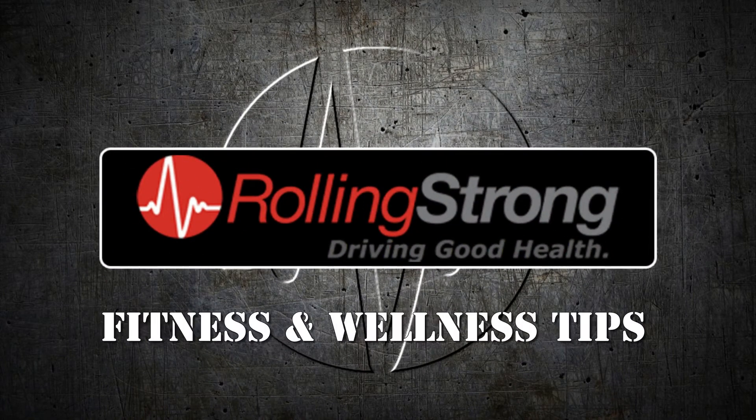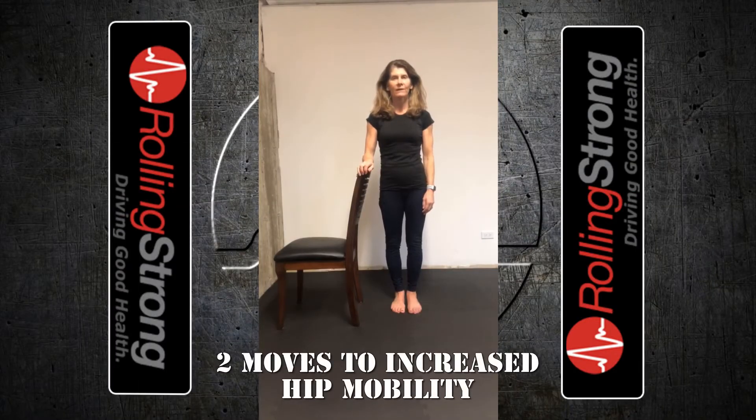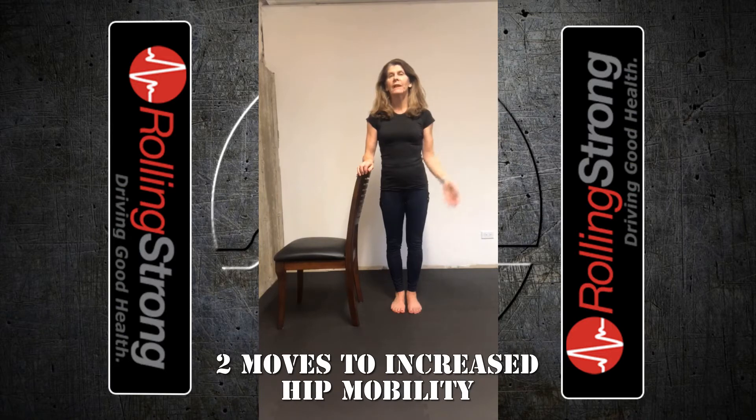Here's another tip from Rolling Strong with insights to help you stay healthy on the road. This is Christy Kotlin, Wellness Coach with Rolling Strong. Your hip joint is meant to move, just like your shoulder joint. Often times when you drive for hours, your hips feel really stiff. So here's two moves you can do to bring more movement to the hip joint.